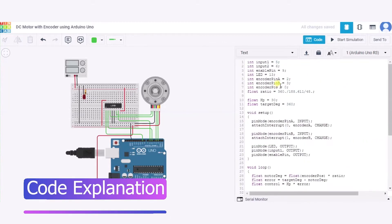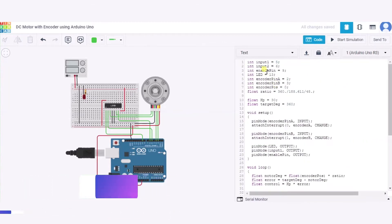In our code, we have first initialized many variables. Input 1 and Input 2 are set to pins 5 and 6 — these represent the pin numbers of the H-bridge connected to the Arduino. The enable pin is connected to pin 9 of the Arduino. Similarly, there are variables for the LED, encoder pin A, encoder pin B, and other such components.